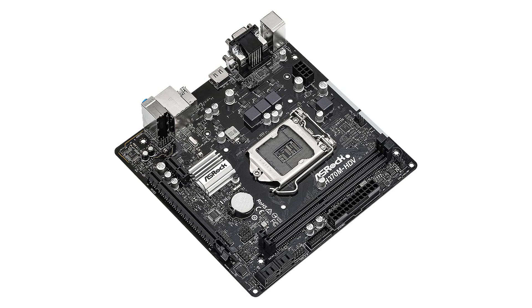The inclusion of Intel Turbo Boost 2.0 technology allows for dynamic performance adjustments, optimizing the CPU's capabilities during demanding tasks.